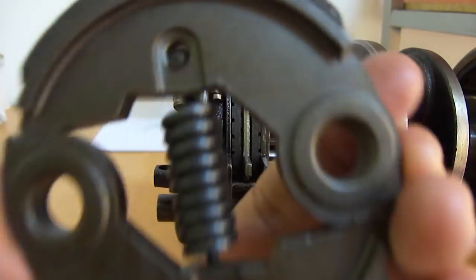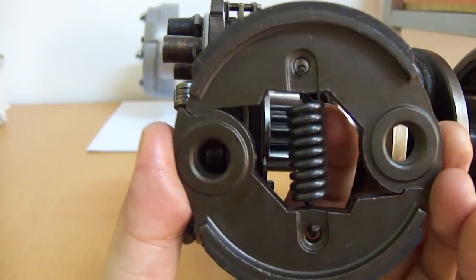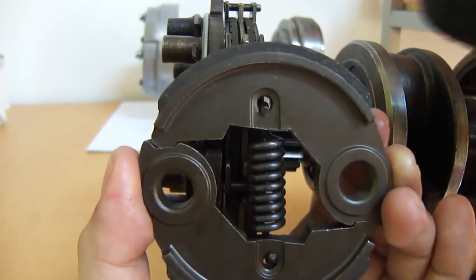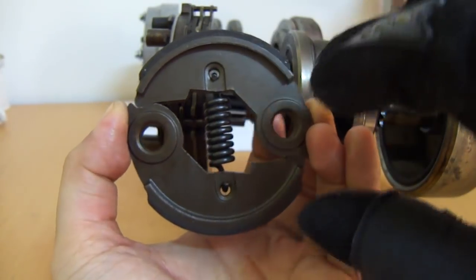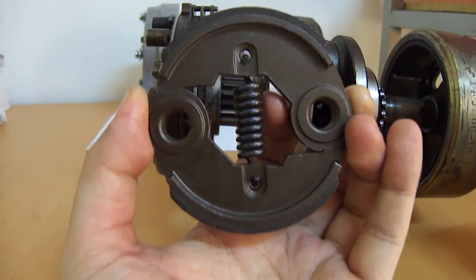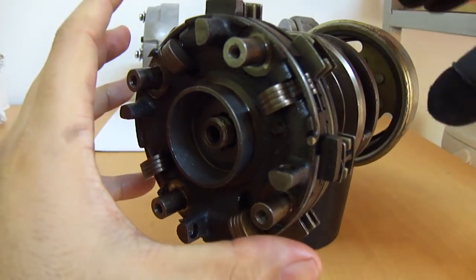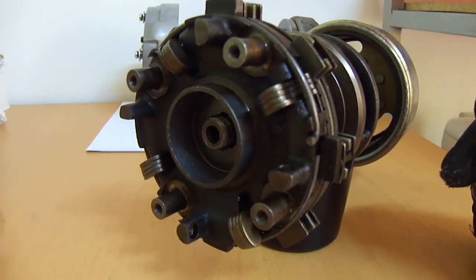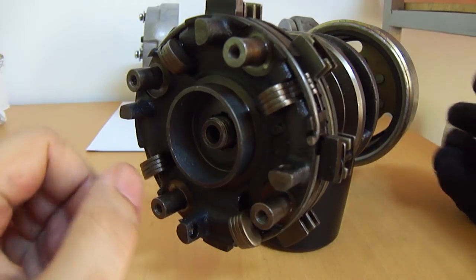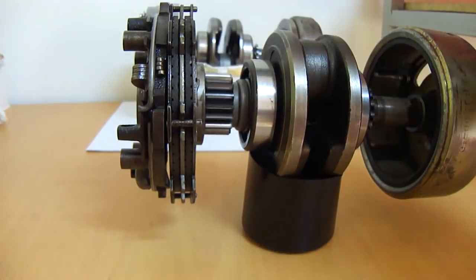When you think of centrifugal clutches that engage and disengage at idle, you might be thinking about something like this — held together by a spring, where shoes grip the outside of the housing. When it spins faster, these shoes spread outward and grab the housing. But if you look at this clutch pack, there's no such mechanism. There are springs that go on here, but those are dampening springs — the main clutch springs are different. There's no mechanism that flings outward, or it would appear so.